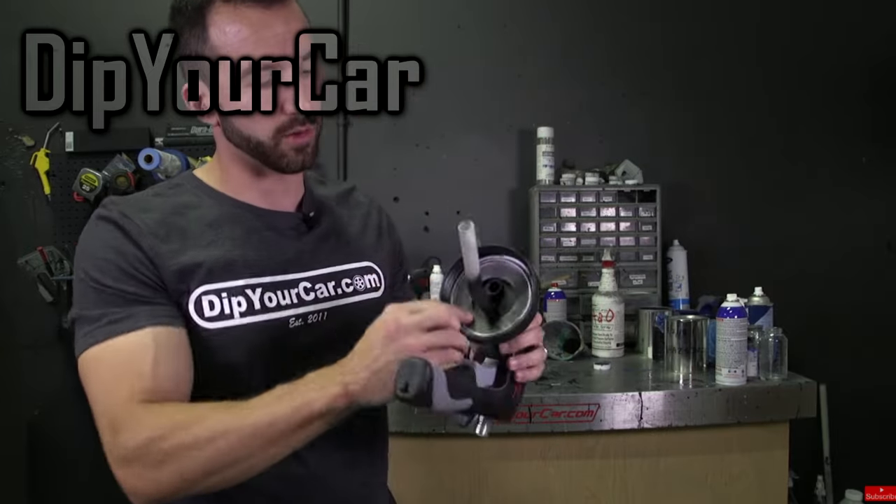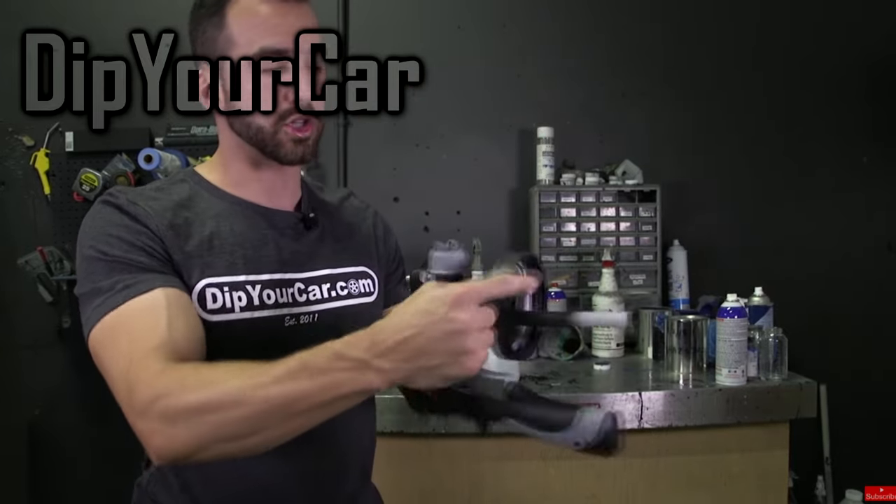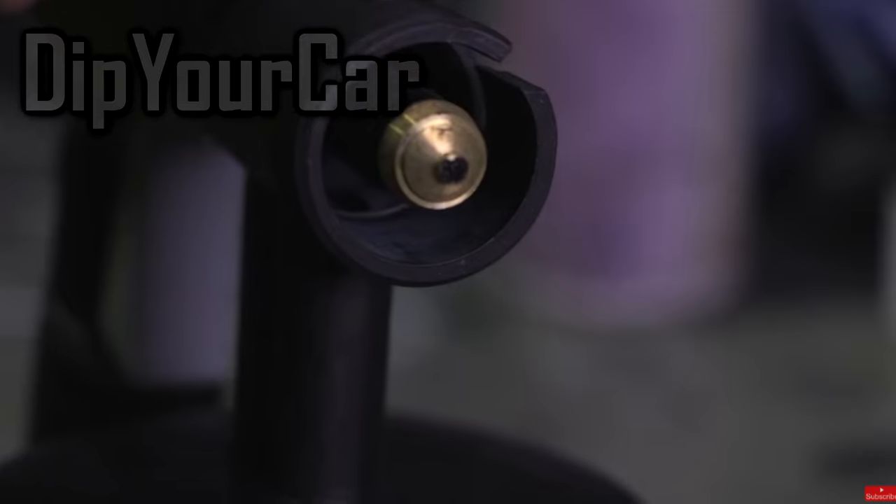Make sure to properly mix the dip when you first open the gallons, because chunks of dip can cause the spray to stutter and sputter.